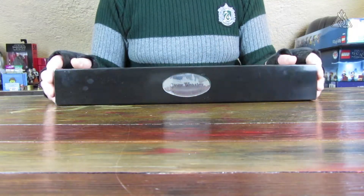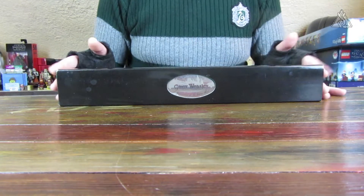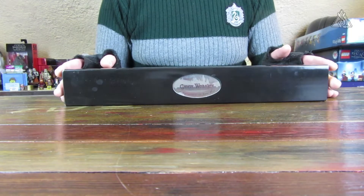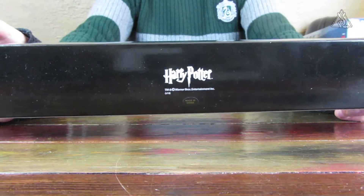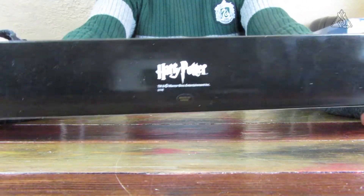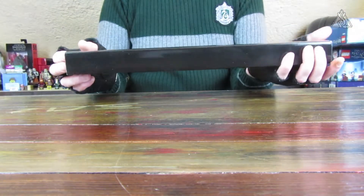Die Pappe sieht jetzt nicht allzu toll aus – also der Schuber, der drübergeschoben wird. Ich habe mir den gebraucht bei eBay bestellt, und die Pappe sieht nicht mehr ganz so schick aus, zumindest außen. Der Schuber ist außen schwarz hochglänzend, was natürlich sehr empfindlich ist – man sieht viele Fingerabdrücke drauf. Auf der Rückseite ist das Warner Bros. Logo, der Copyright-Hinweis und der Harry Potter Schriftzug.